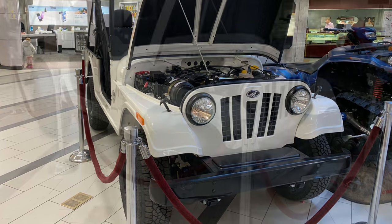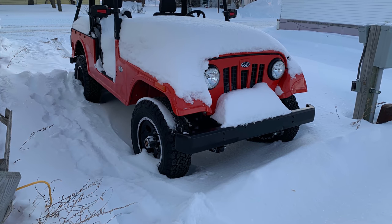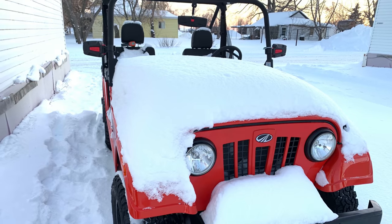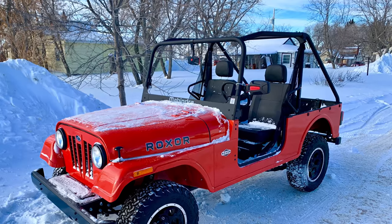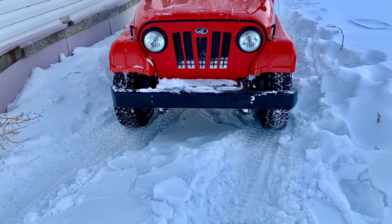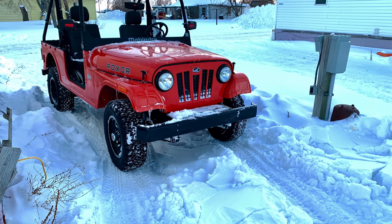I saw a Roxor on display in a mall in Bismarck — people were stopping by and looking at it. My own Roxor sat for almost two months without moving, completely buried in snow. I did a video when I cleaned it up — there was still quite a bit of snow inside — and then the sun came out and it got much better. That's the Roxor at one year old. Thanks for watching and listening to my Roxor story — remember to subscribe!